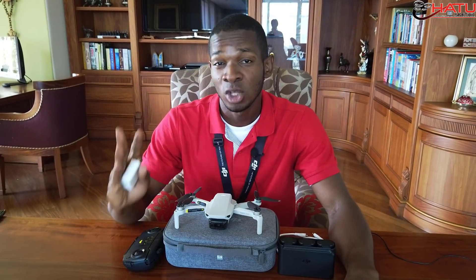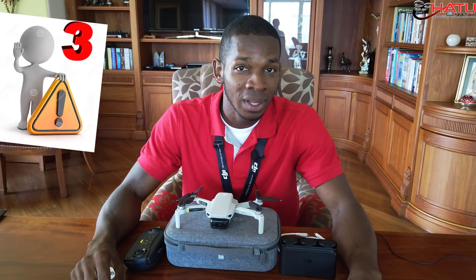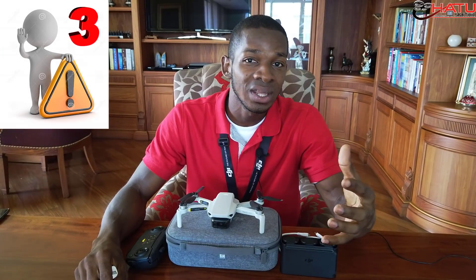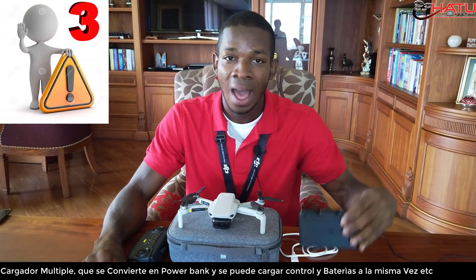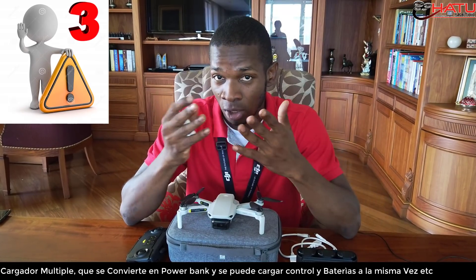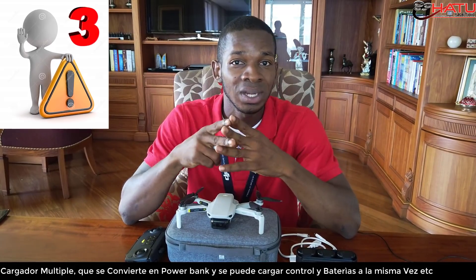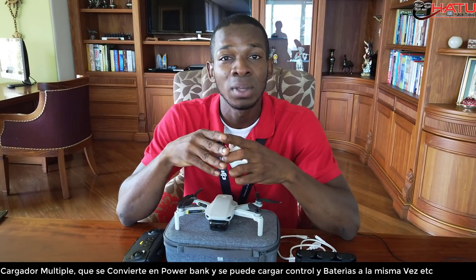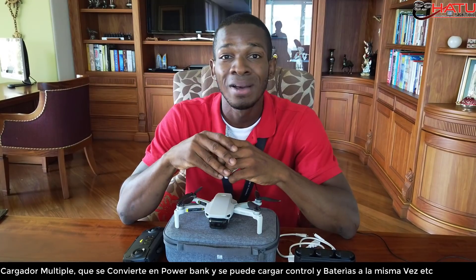Hello, how are you friends? In this opportunity, I want to give you a recommendation and at the same time, I want to show you the different utilities or applications that you can give to the powerbank in what has to do with the Mavic Mini. And as the title says, it is an important recommendation that has already happened to a couple of friends who bought the Mavic Mini.